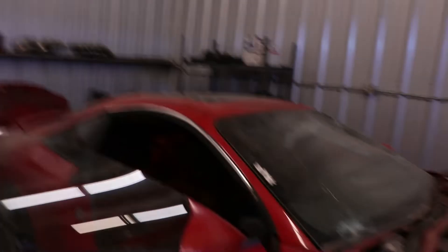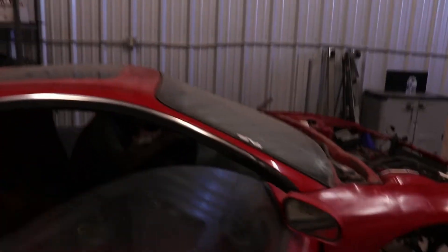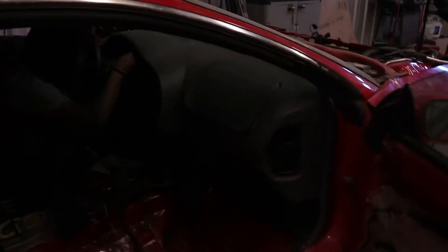Alright guys, a warm day at the shop — actually one of our first warm days at the shop. It's like 80 degrees outside, so it's kind of steamy. Might have to open up the garage in a minute. But we are back with an Eclipse video finally, and we are getting the dash out today.